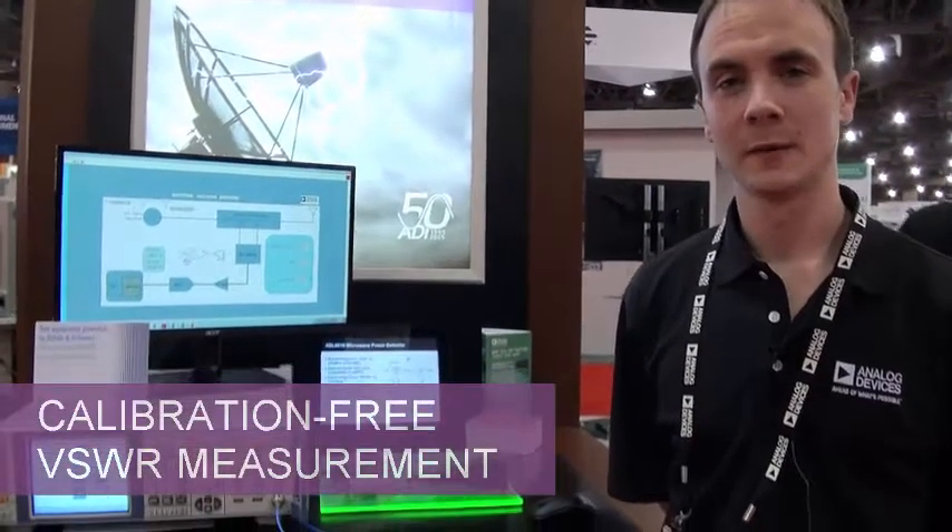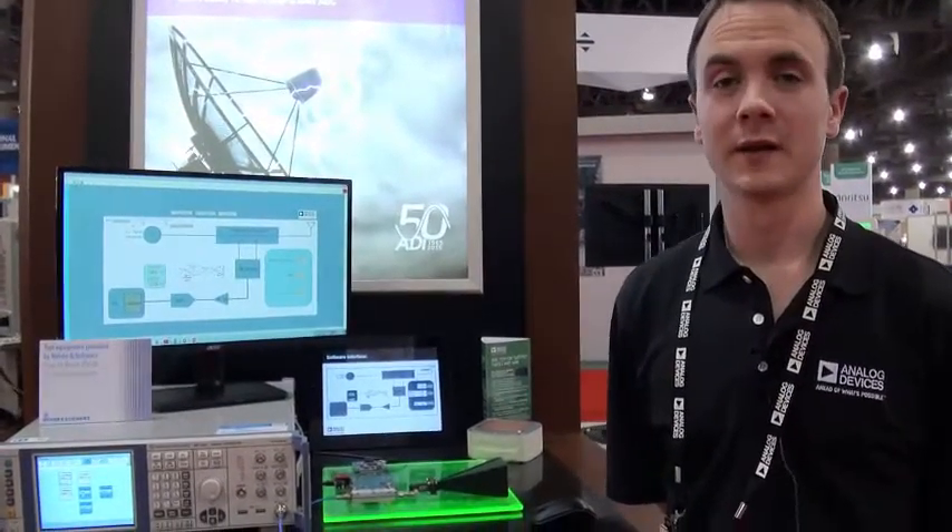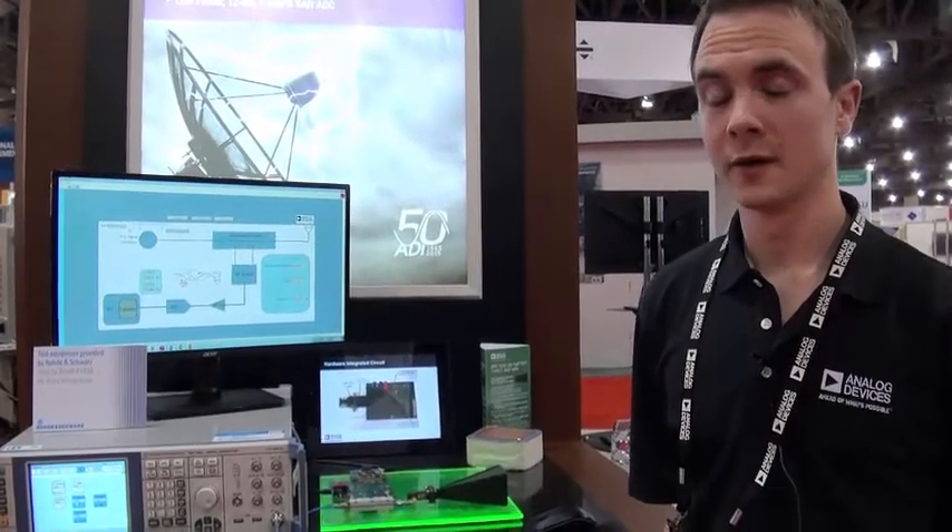Hi, my name is Ciaran Barrett. I'm an RF applications engineer at Analog Devices. I'm here to talk to you today about my demonstration, which is a novel method of calculating VSWR in a circuit without the need for calibration.